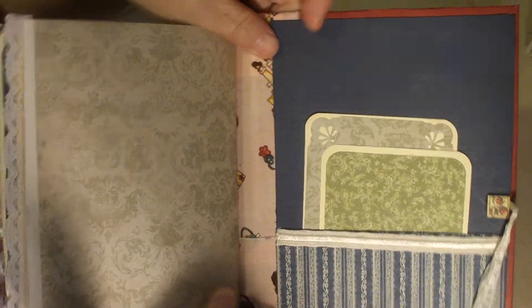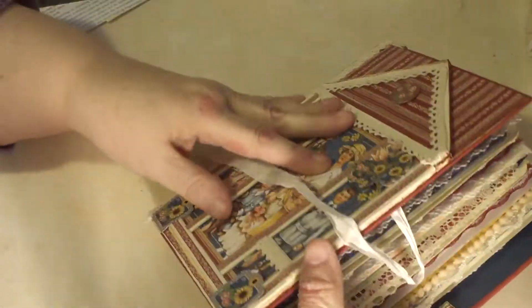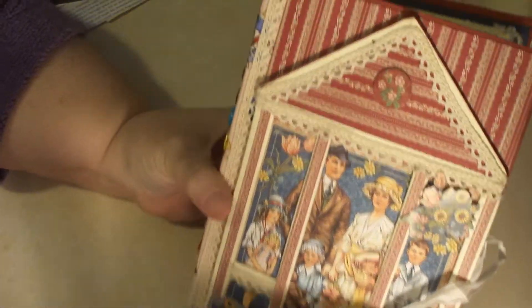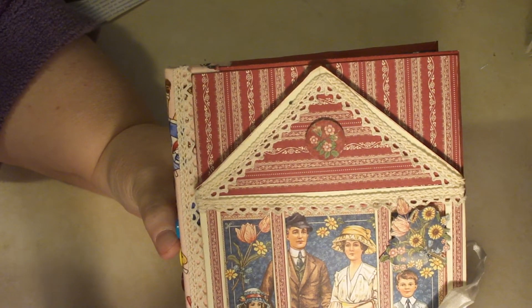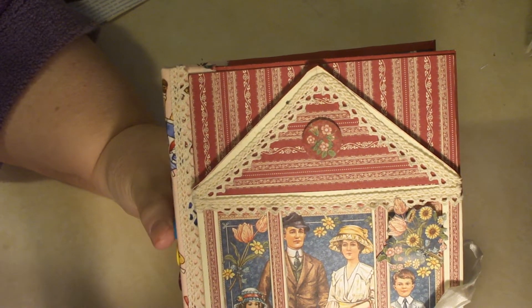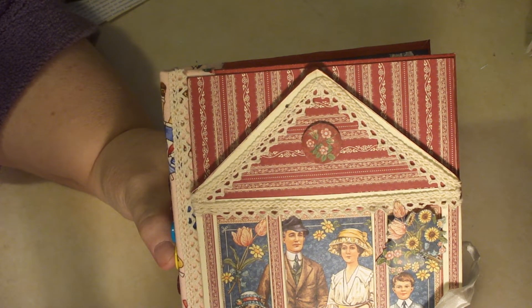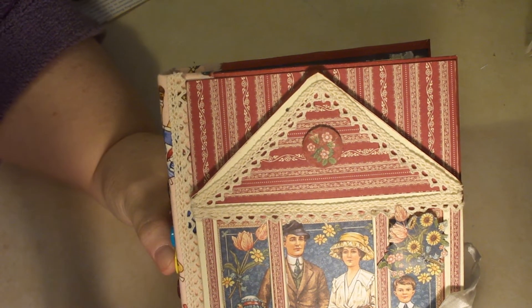And here's the back cover. So there's my book. I am going to list it in my Etsy shop. I wasn't sure what I was going to do, but I have some ideas to make another one, and I have plenty of paper and stuff left, so I think I am going to have another go at it. Please like, subscribe, comment, and come back.